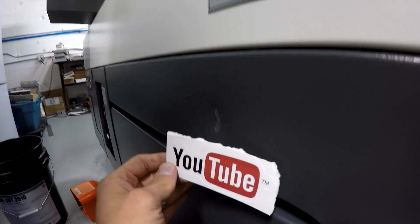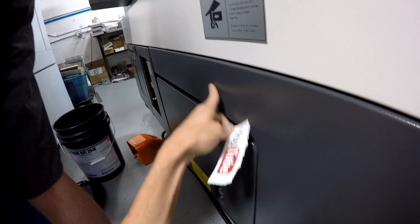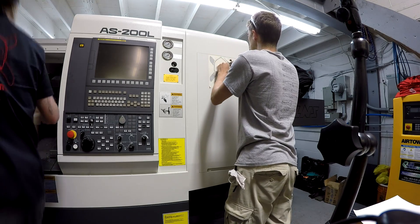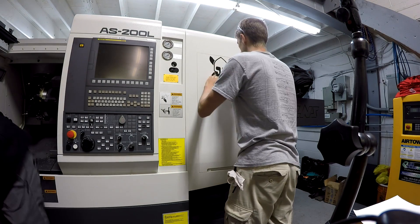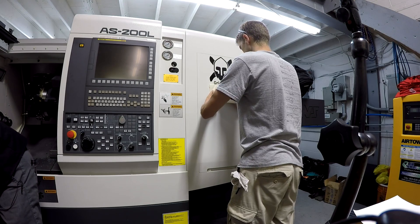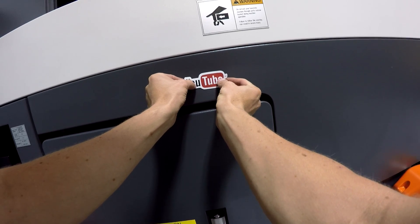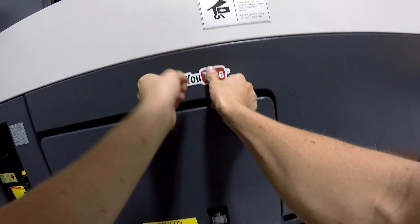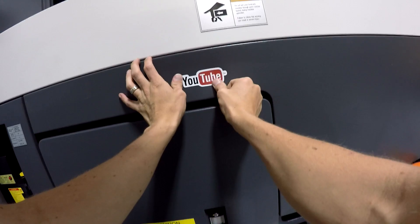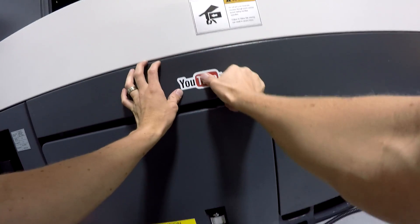We're going to put this guy right here on the dent. I think that'll work great. Clean it off first. Dent gone.